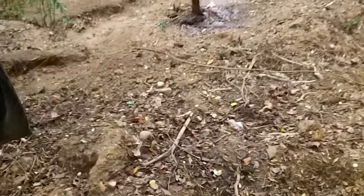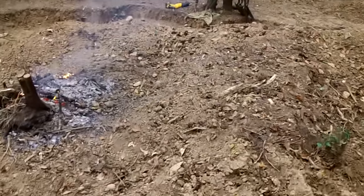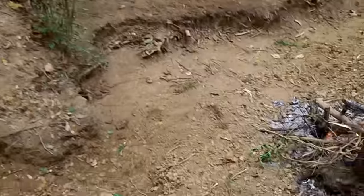Hey everybody, Jones here. We came out today, burnt some debris laying around the dig site, cleaned it up some.